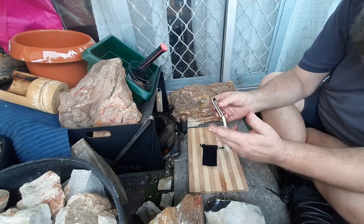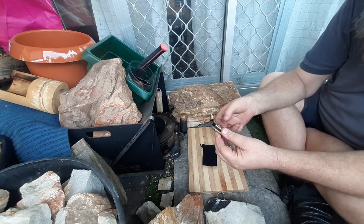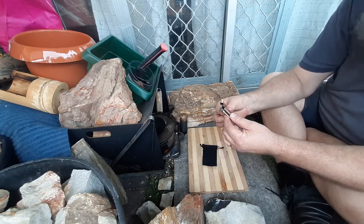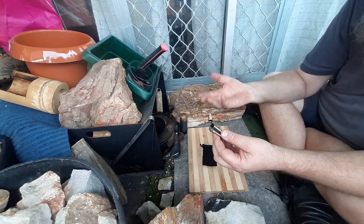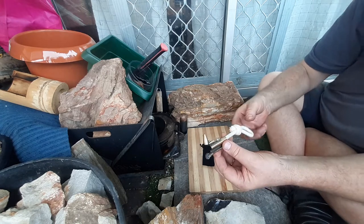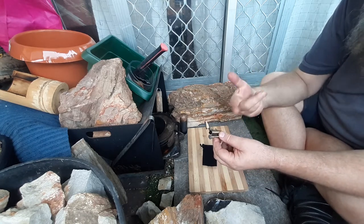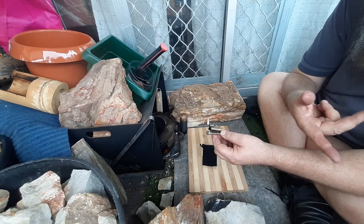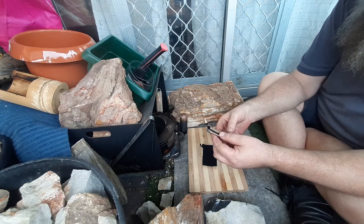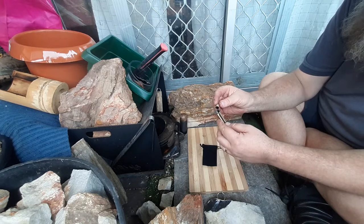I actually pulled the rope out of this and treated it with potassium nitrate to make it a proper slow match - you don't have to do that. I've got the ability to do that because I've got potassium nitrate, so I treated this with one tablespoon of potassium nitrate in one cup of warm water, soaked it overnight and then dried it out. Really good.